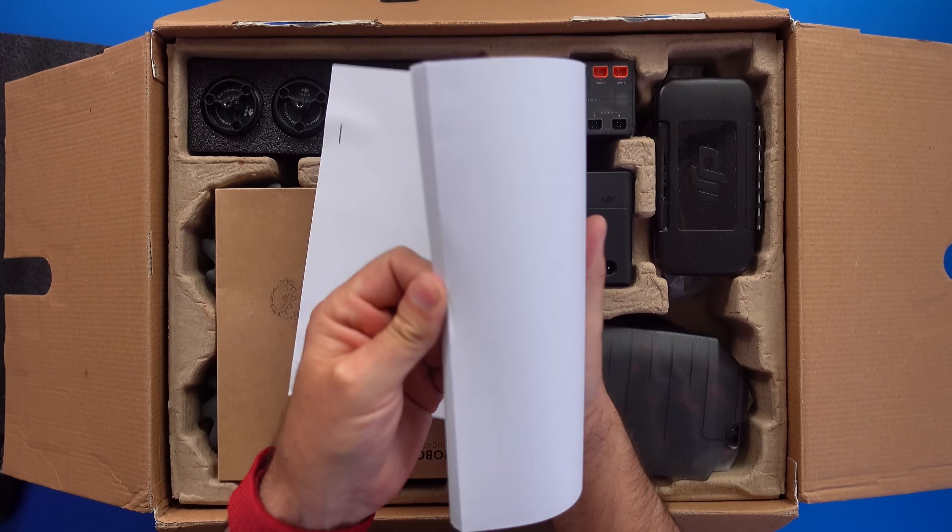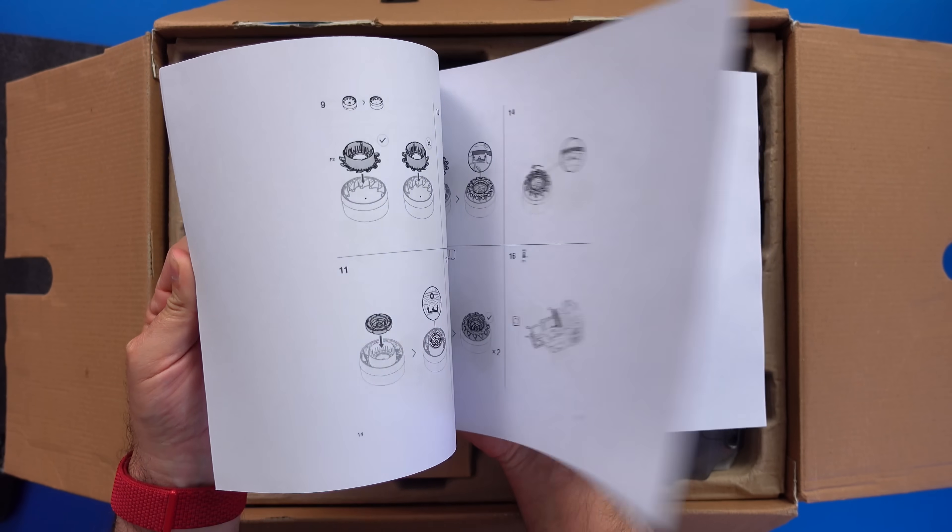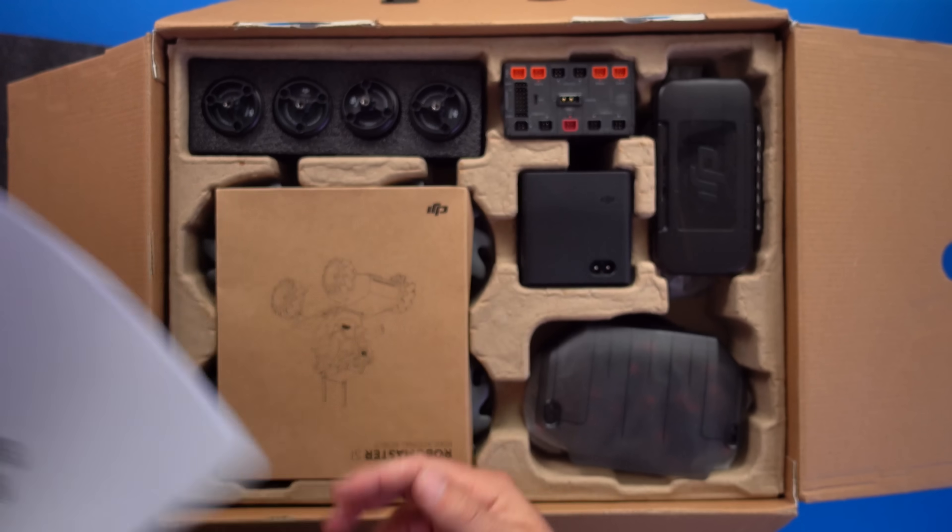It's as if DJI is saying: if you cannot assemble this, you're not playing with us. Okay, I can do this — hold on to something.